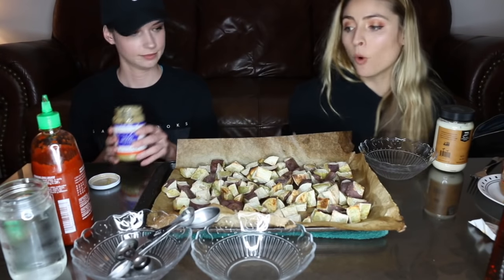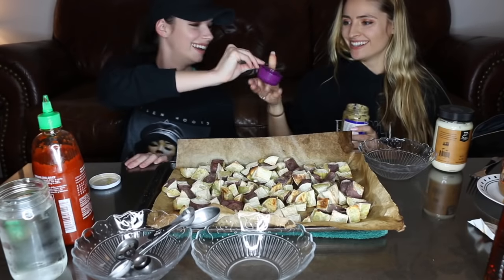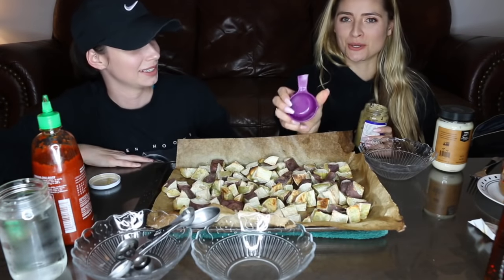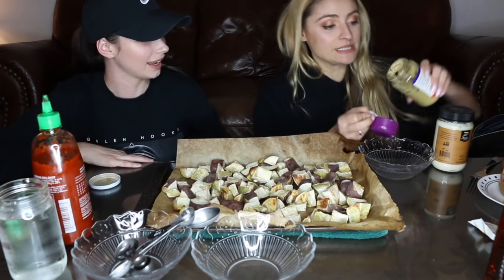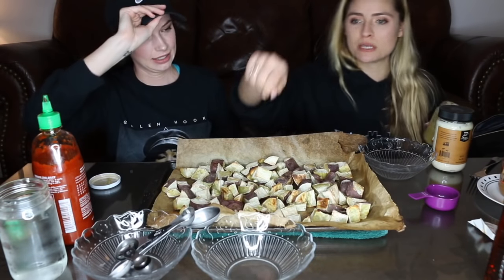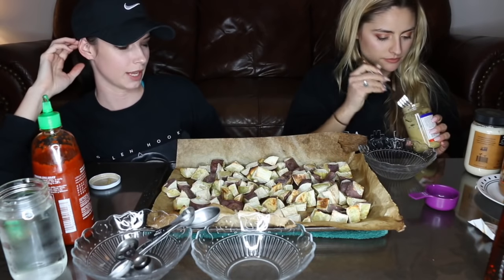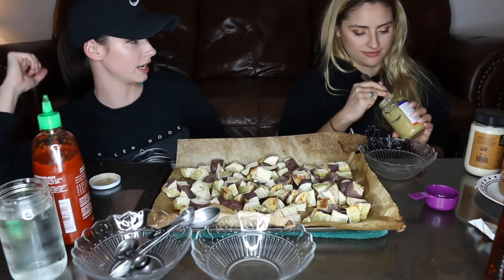So I grabbed a quarter cup. All of our measuring cups are literally snapped — I did that. Like I went to scoop something and it just popped. I actually broke a plastic fork the other day and it scared the living poop out of me.